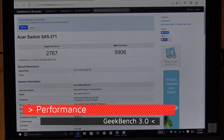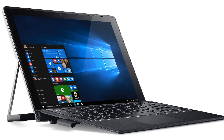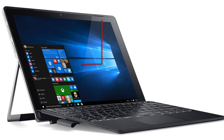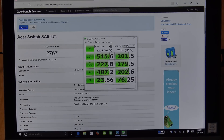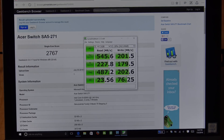As far as performance is concerned, the Acer Aspire Switch Alpha 12 did very well. From the Geekbench test it scored 2767 on the single-core and a very good 5906 on the multi-core. This is running an Intel Core i5 Skylake processor, the 6200U variant at 2.4 GHz, with 8 gigabytes of RAM and 256 gigabytes of SSD storage. On the CrystalDiskMark test it scored 545.6 read and 201.5 write, with 4K scores of 23.56 read and 76.25 write. Very good scores.